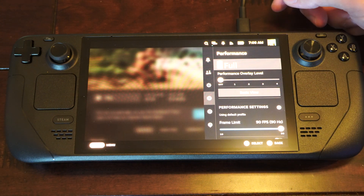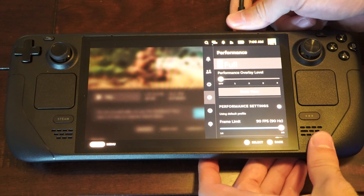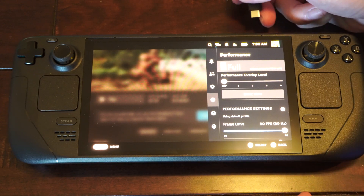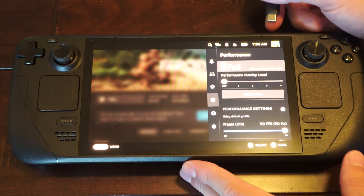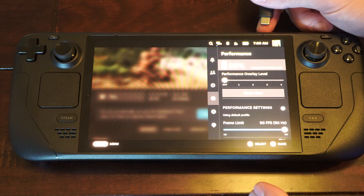So it says my battery is full. And if I didn't have it plugged in — let's unplug this — it's going to switch on over to calculating the battery life right there. And it's at 99%.